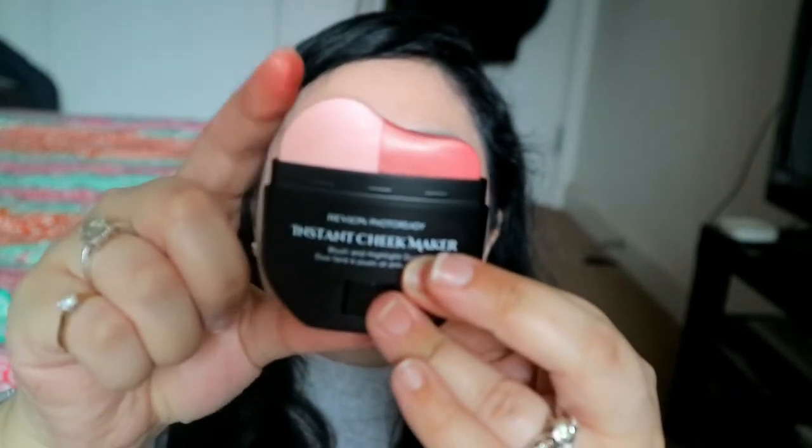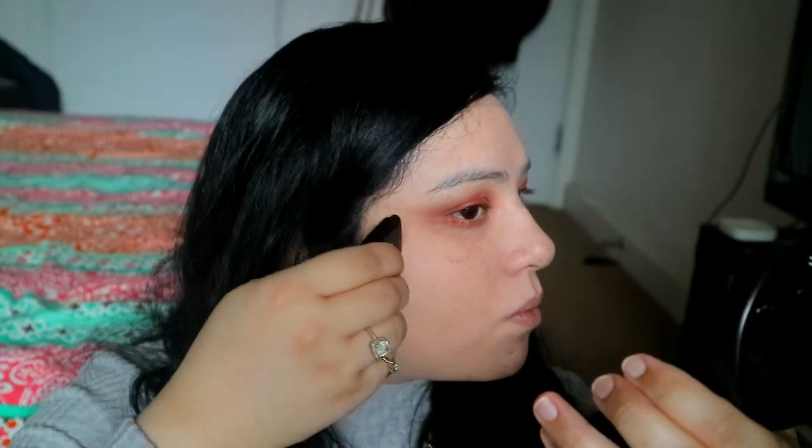The next thing I have is this — the Instant Cheekmaker blush and highlight duo. So this is what it looks like: you turn it up and this is the highlight and this is the blush. What you do is literally just swipe it across and it should do all the work for you. Wow, that actually worked! I'm just going to use my beauty blender to blend that in ever so slightly. Not bad — I wasn't expecting it to be this good. That highlight is really good — check that out!